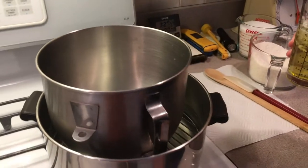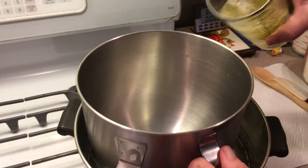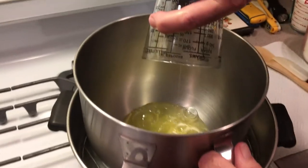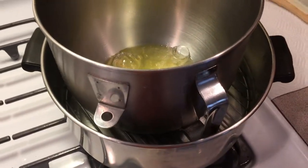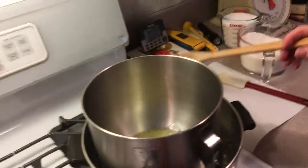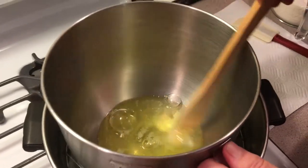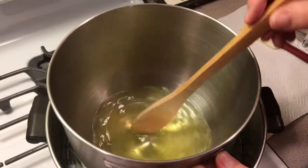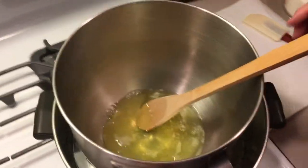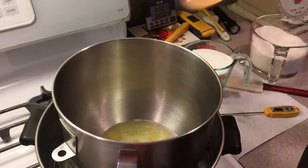We're gonna start. We're gonna throw our egg whites into my double boiler that I created myself. We're gonna heat that up. We want to get this whole mixture up to about 110 degrees, and you've got to keep stirring this until it heats up to about 110. When this gets a little warmer I'm gonna add my sugar.